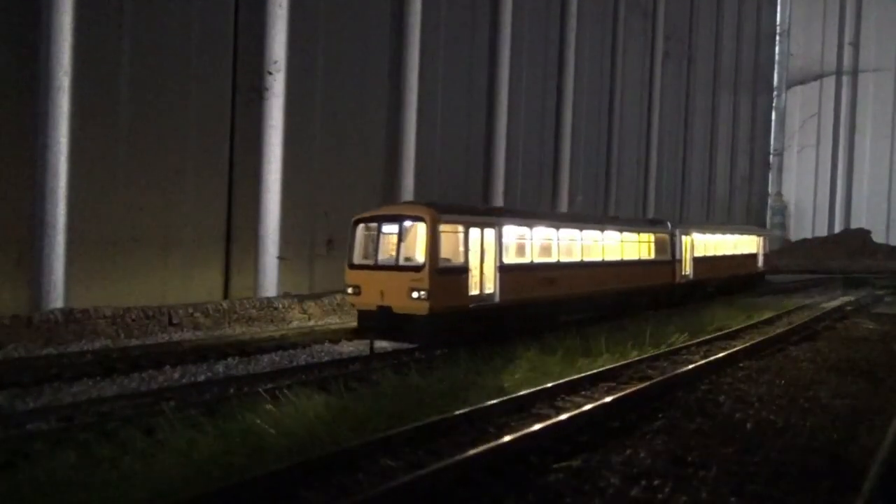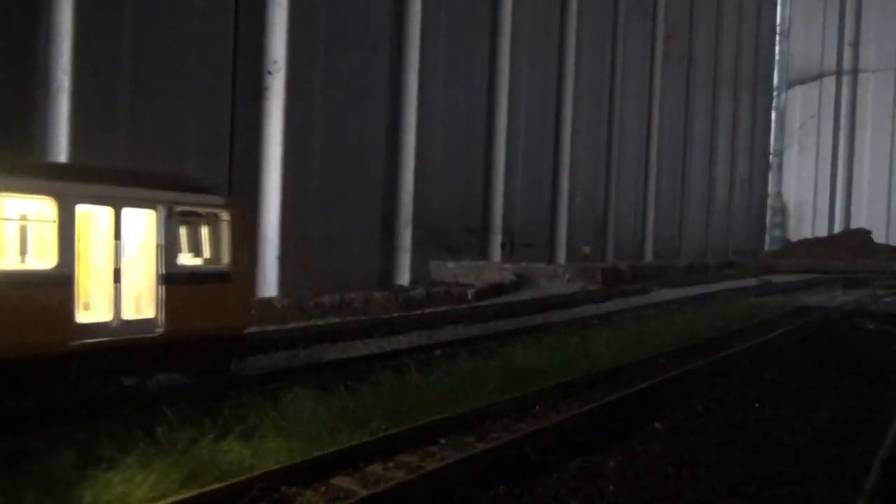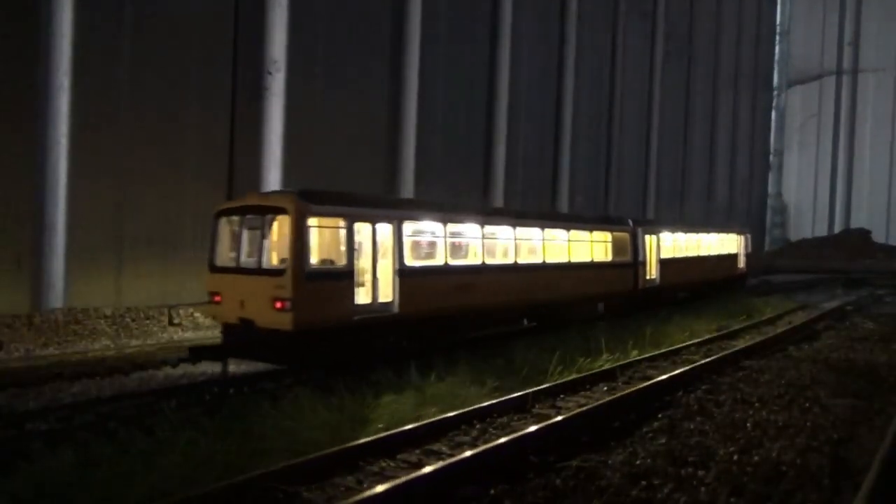The model comes with working directional lighting. The destination boards also light up. As you can see, you've got the lit-up destination boards, the headlights, and the interior lights, which I will come onto in a bit.